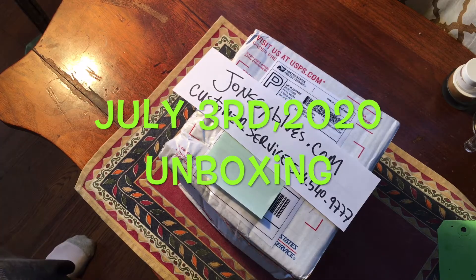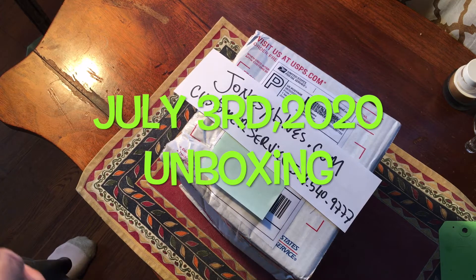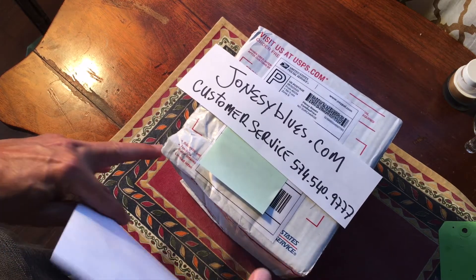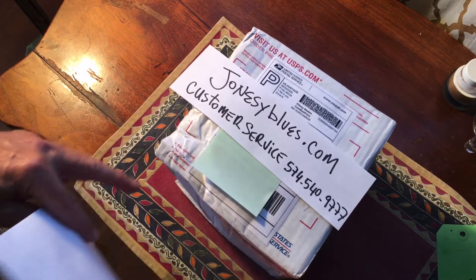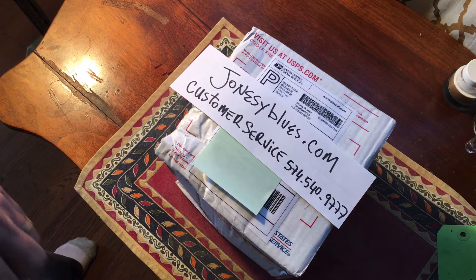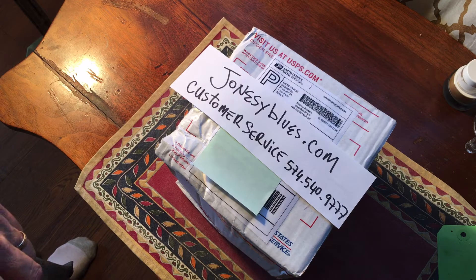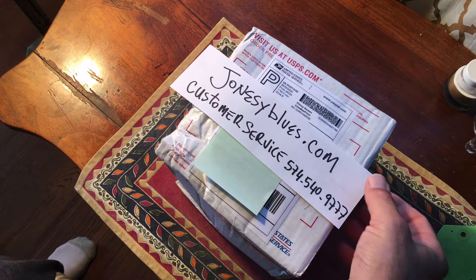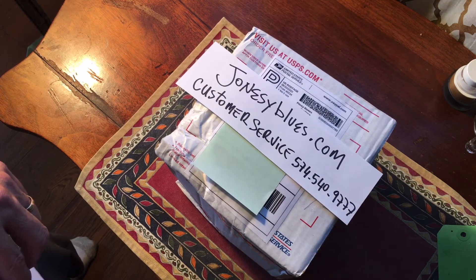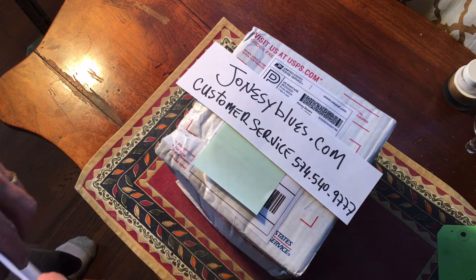Good morning on Friday, July the 3rd. It's after 10 o'clock and I just received this package from jonesyblues.com. Jonesy is a premium electronic service for guitar electronics. If you're interested in getting wiring harnesses or any kind of things, just go visit jonesyblues.com or call their customer service.